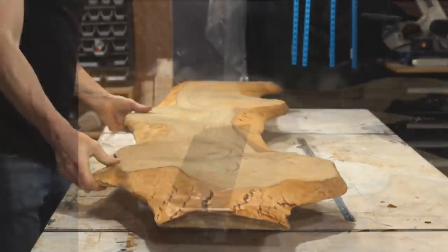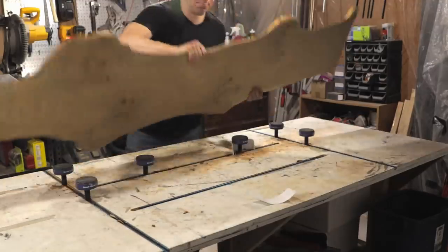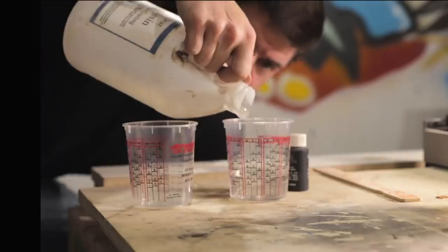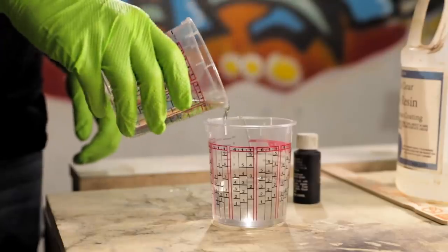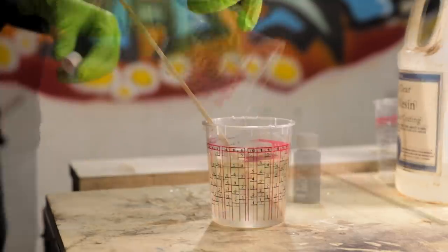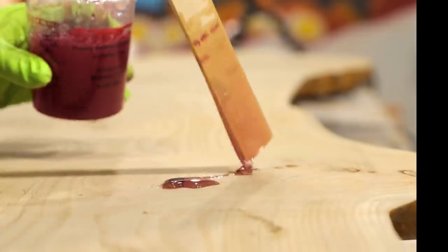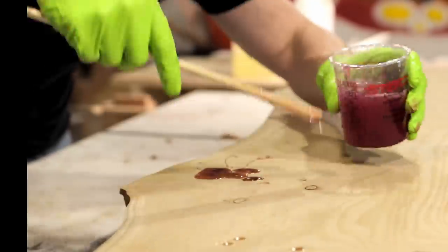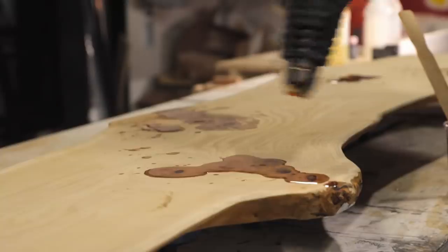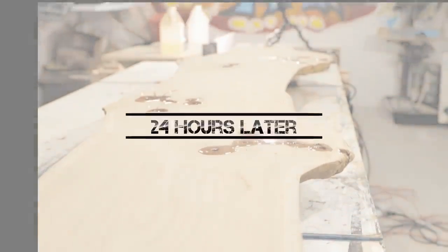Anytime that you're using epoxy, you want to make sure that you seal the cracks on the underside. So I just used some aluminum tape here, which conforms really well to the shape of the wood and seals it off nicely. I flipped it over and mixed up some epoxy. For this project I'm using an inexpensive one-to-one mix epoxy. Since this project I've actually switched over to using another that's a bit more expensive but easier to work with — I'll link to both below. And a few minutes with a heat gun removes all the air bubbles from the epoxy.